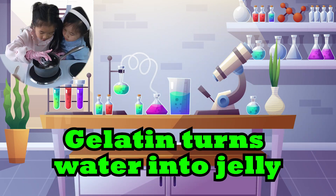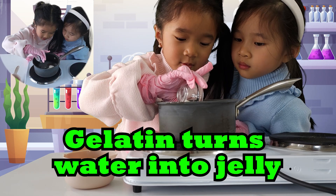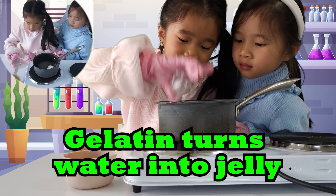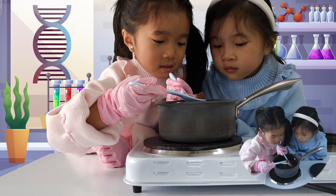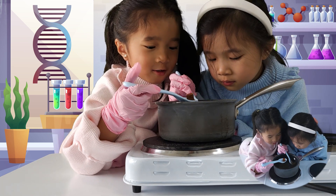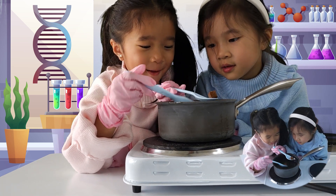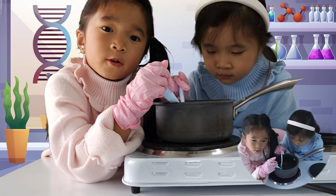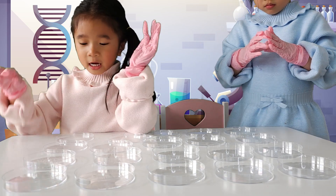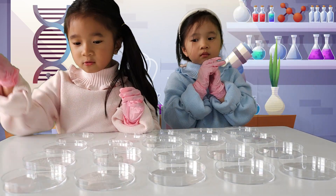Two teaspoons of sugar. Two teaspoons of gelatin. Wow, gelatin transforms water into jelly! Now let's boil it for 20 minutes and mix them all together.